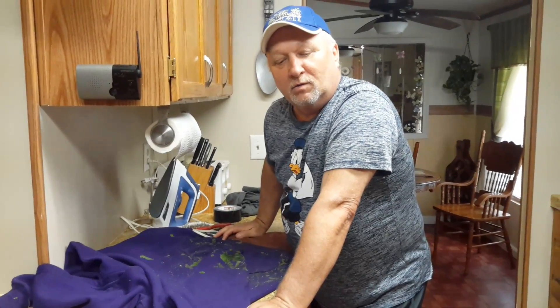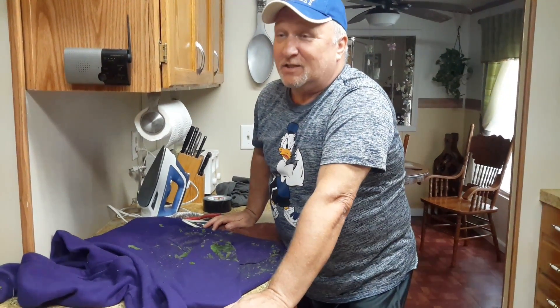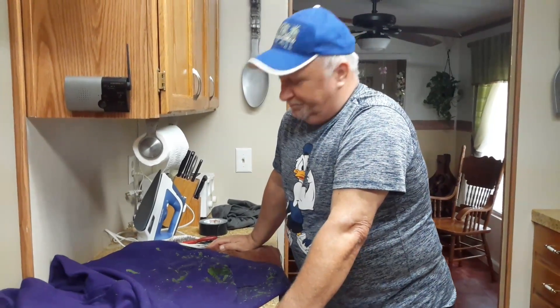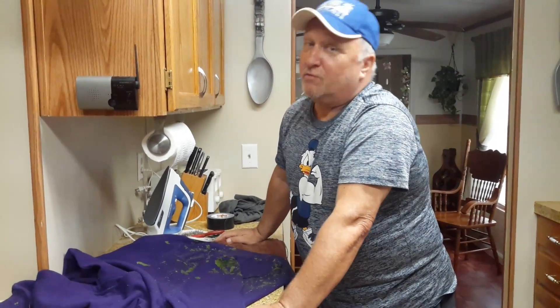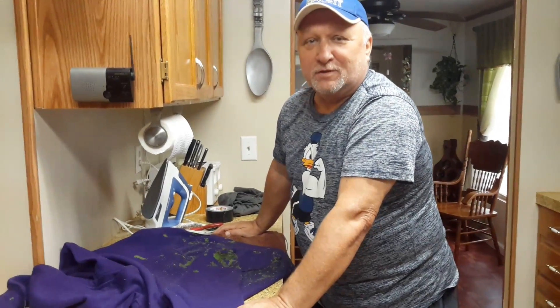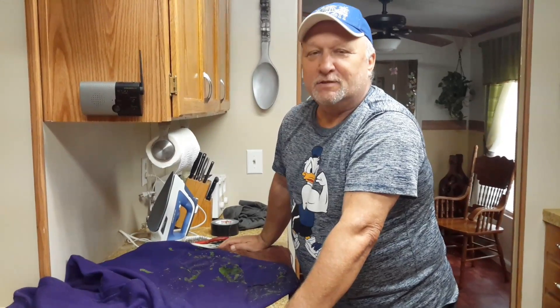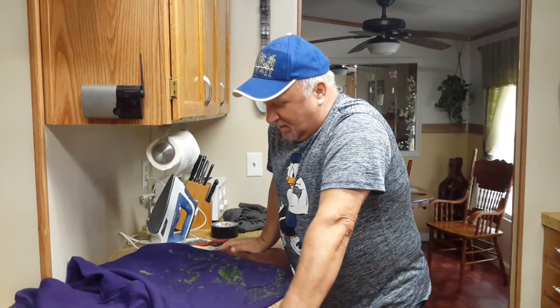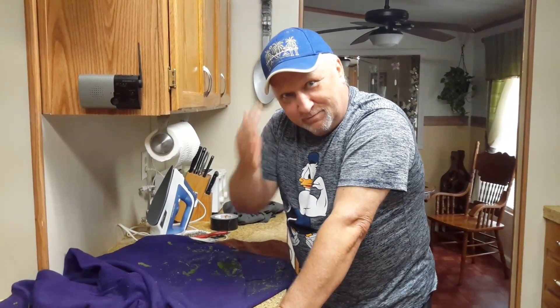There you have it — less than five minutes of work and you're getting out all of these burrs that are a nuisance in the garden. This idea was actually my wife's idea — she's just too shy to get on camera. Anyway, don't forget to subscribe. Until we meet again, let's keep the projects coming. I'm Jeff — have a good day!